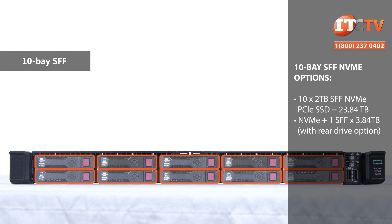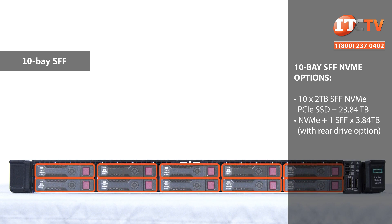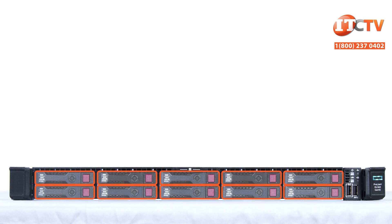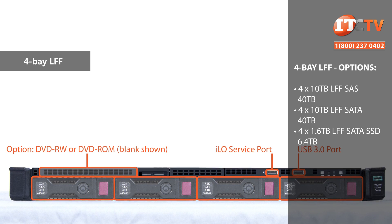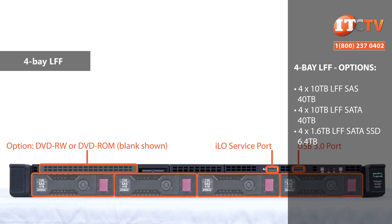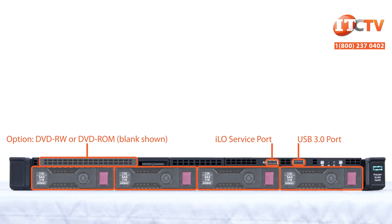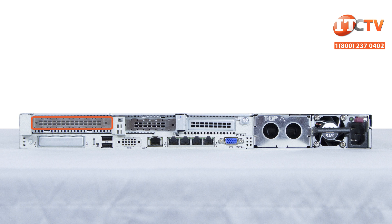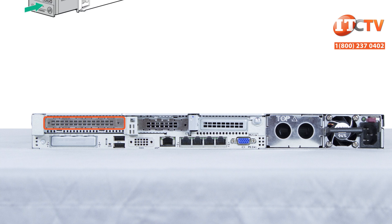The main difference is the backplane. The NVMe 10-bay chassis has an NVMe SAS backplane and supports a mix of NVMe and SAS drives. However, NVMe drives must be installed in bays 9 and 10. Lastly, there's also a 4-bay large form factor drive chassis. It also supports an optional optical drive, system insight display, and additional ports. All of these configurations also support a rear-mounted drive cage that can house a single 2.5-inch drive or a single 2.5-inch drive carrier with dual M.2 cartridges for additional storage or super fast boot up.